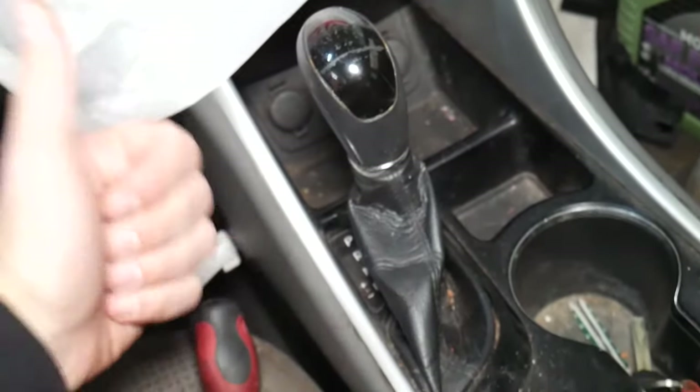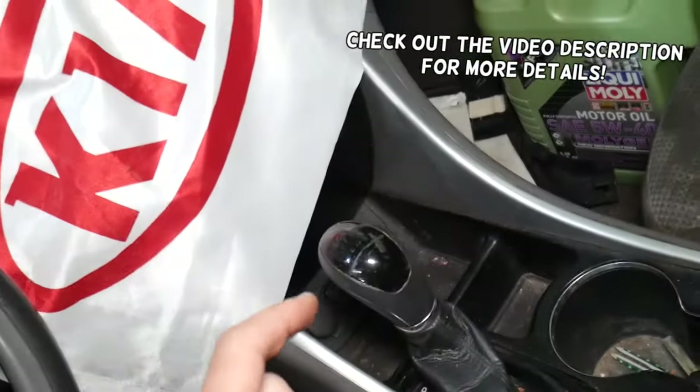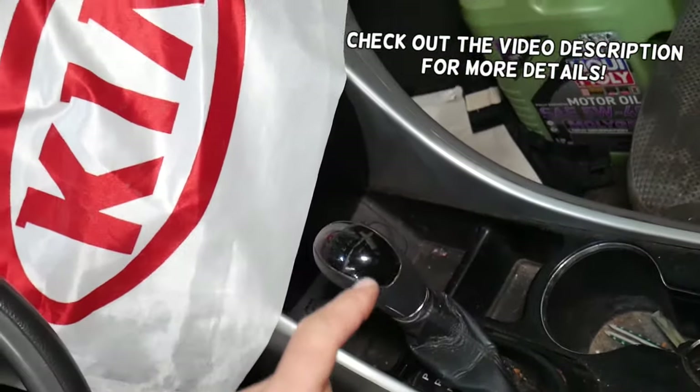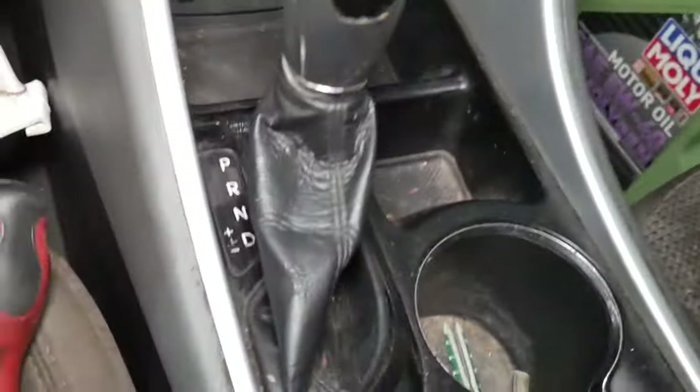Hey guys, welcome back to World Mechanics. Thank you for watching and subscribing to the channel. If you have a Kia and your transmission is stuck in park and you cannot shift it,